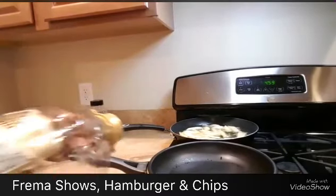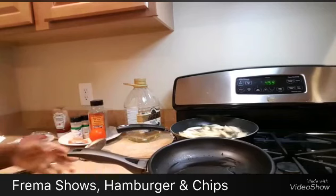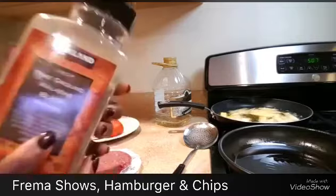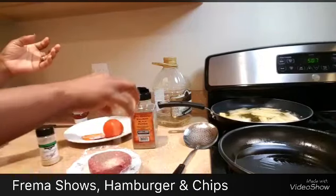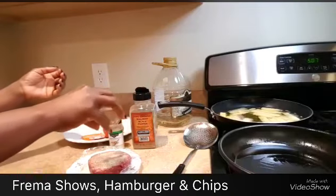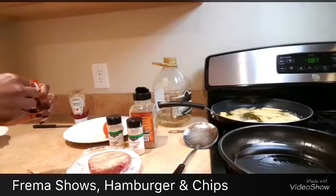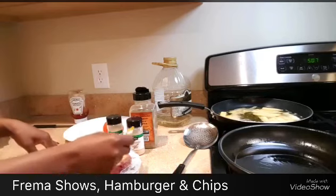For the hamburger, I'm going to put a little bit of oil into the pan and let it warm up. Once the pan is nice and warm, I'm going to sprinkle a little bit of black pepper, garlic powder, and onion powder. I also have a Goya seasoning — I'll add a little bit just to give it flavor, because hamburger on its own has no flavor.